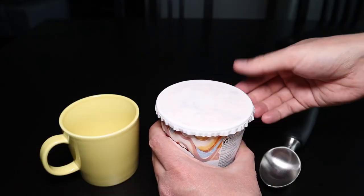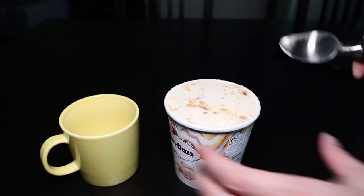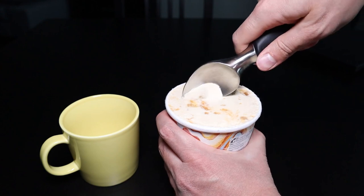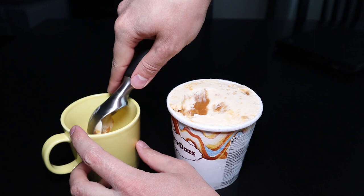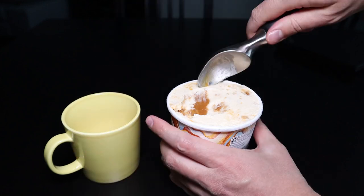Let's test the ice cream scoop on this package of ice cream fresh out of the freezer. As you can see, because it has this steel head, it is possible to scoop ice cream even when it's quite hard.